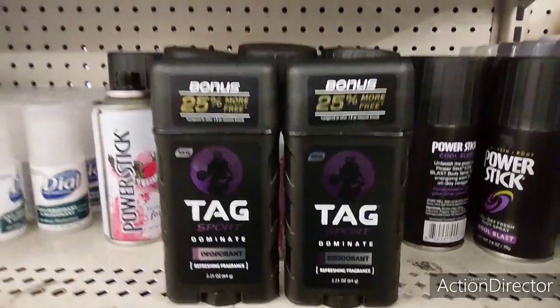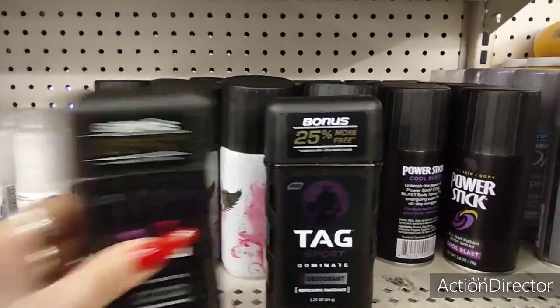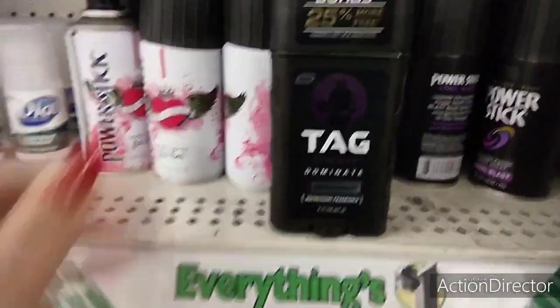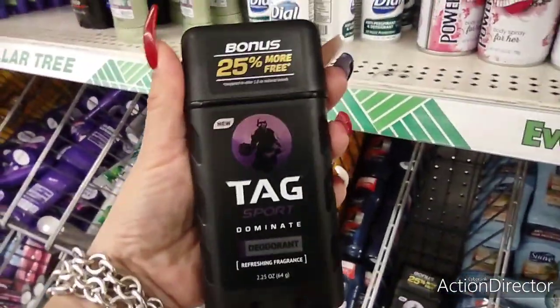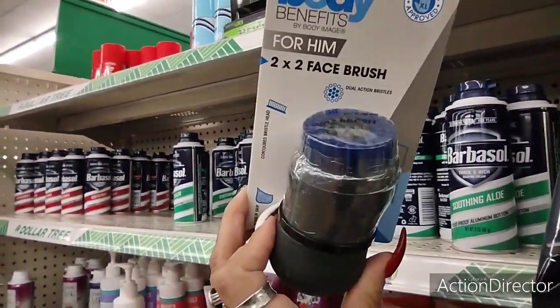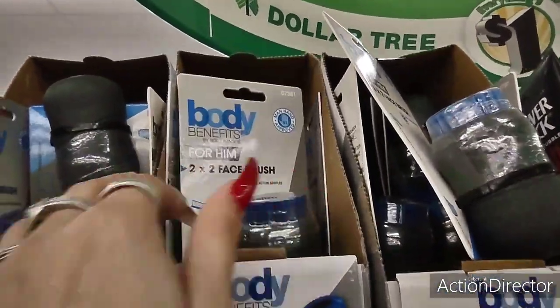They also have Tag deodorant for men — refreshing fragrance. I think I'm gonna grab my husband one since it's a name brand, why not? There are only four left so I'll just take one. It says 25% more, so that's a good deal. Also, Body Benefits face brush for him — that's pretty cool too.